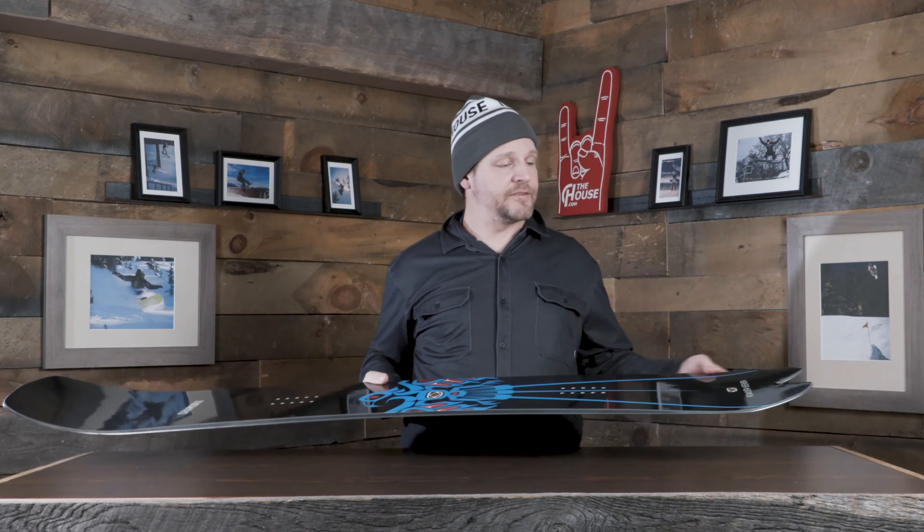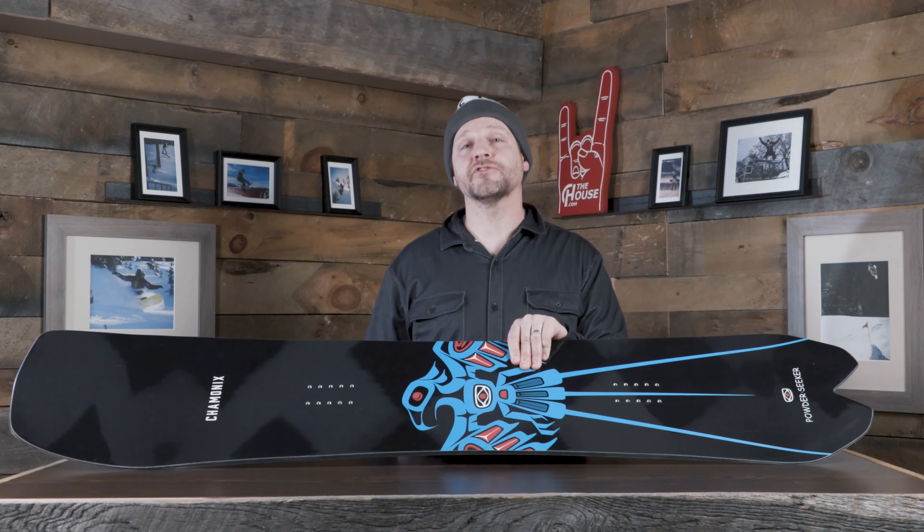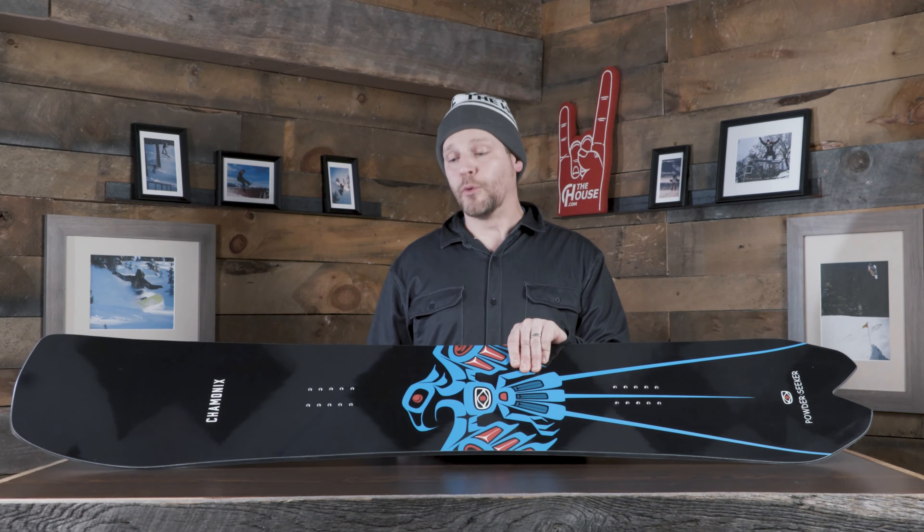It has bi-axial fiberglass for a smooth feel, plus carbon so it doesn't feel dead underfoot — it's a very stiff board, around a seven to eight out of ten. When the powder gets tracked out, you can lay down some trenches and get it really far up on edge because it has a little extra width through the middle compared to a normal width board.